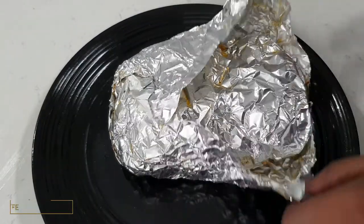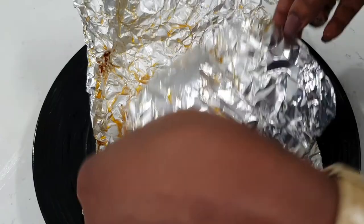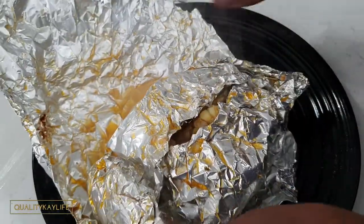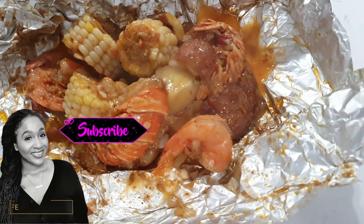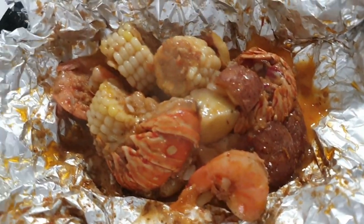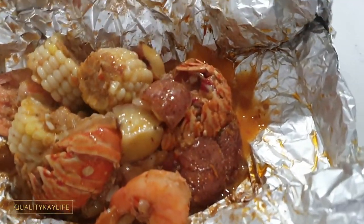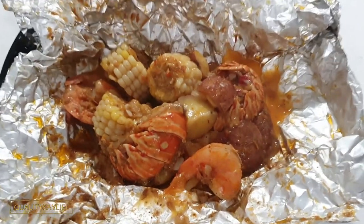Let's go ahead and open our packet up — remember to be careful. Oh my god guys, look at that boil! Oh my gosh, it's fogging up the camera it's so good — look at this guys! Time to dig in because this is so delicious. Lemon pepper salmon and the seafood boil!